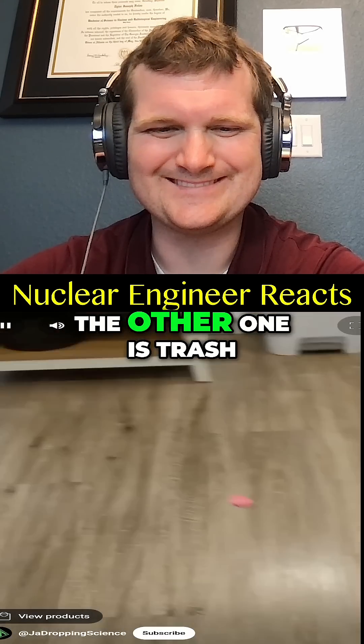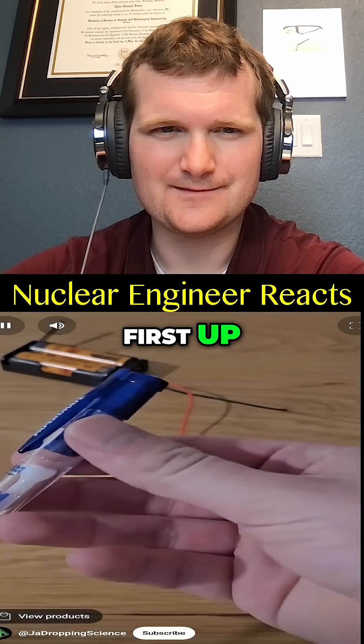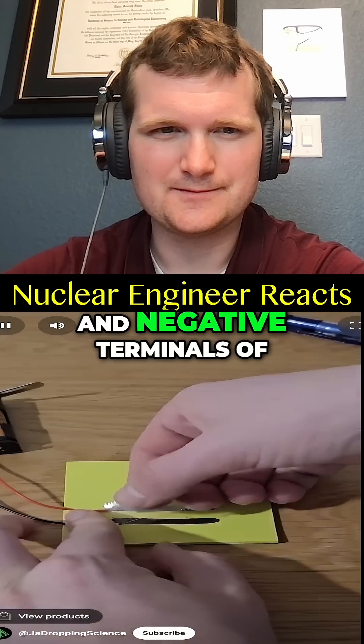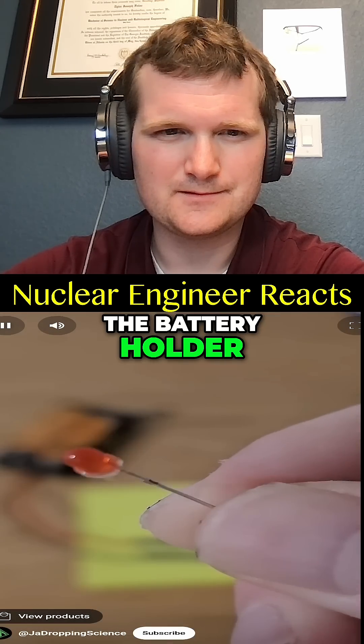Two of the following videos are true while the other one is trash. Can you spot the fake? Round one — let's begin. First up, take a graphite pencil and draw two thick lines, then tape the positive and negative terminals of a three-volt battery to the lines.